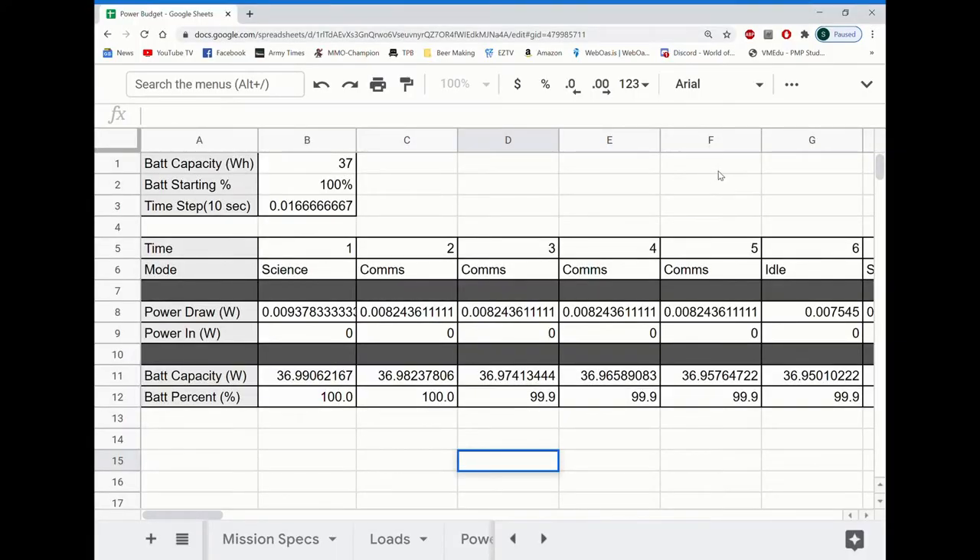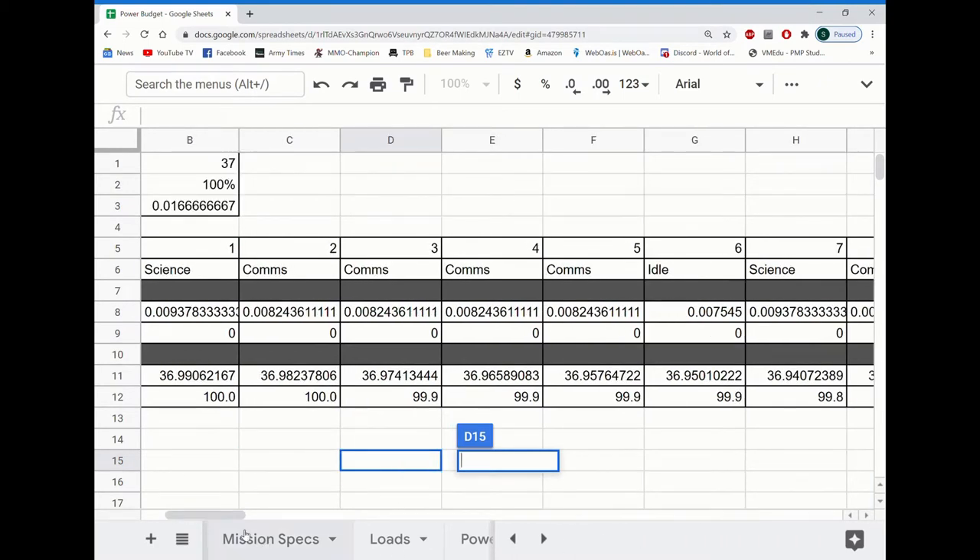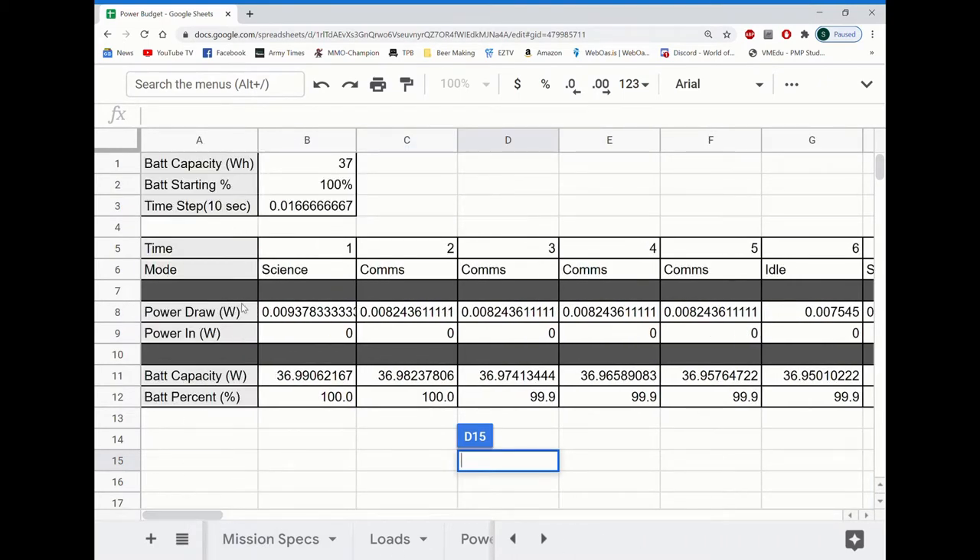Here's the power budget we used to calculate our power consumption for our mission. Our time step was 10 seconds, so we spend about 10 seconds in each mode. Down here we have our time with each mode for our entire 10-minute mission. We also have our power draw — our power in is zero because we didn't use our solar panel.